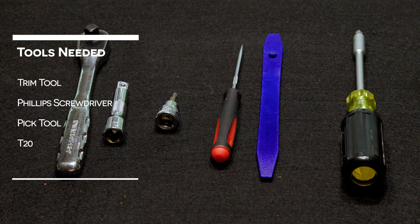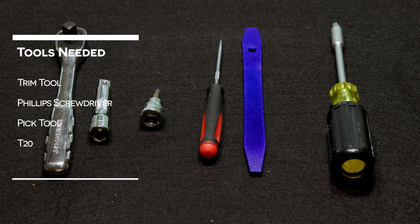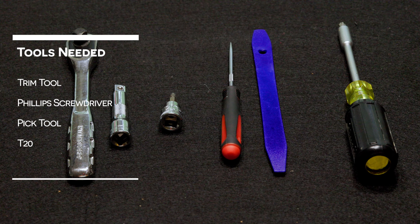Let's head out to the car and get this E-Anon dash cam installed. The tools needed for this install are a trim tool, Phillips screwdriver, PIC tool, and a T20.